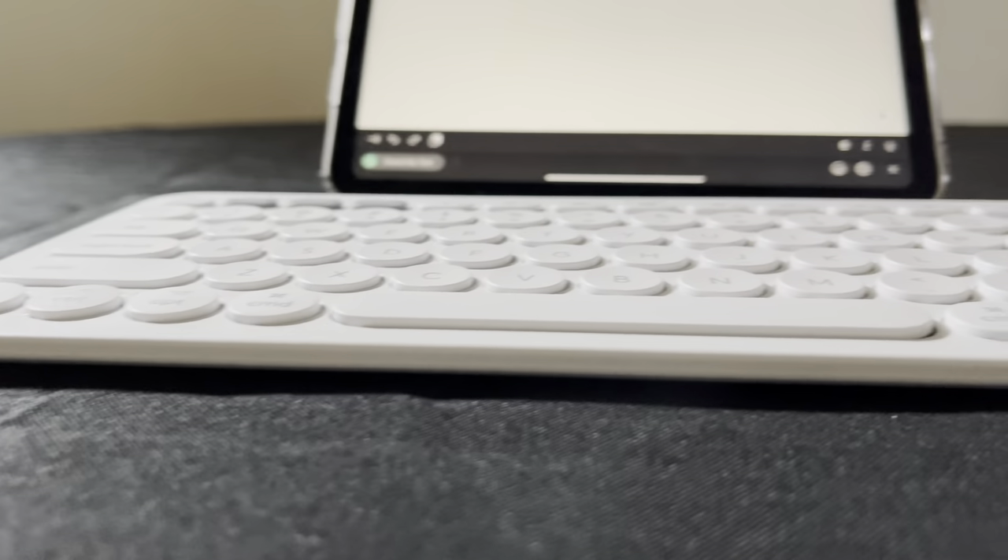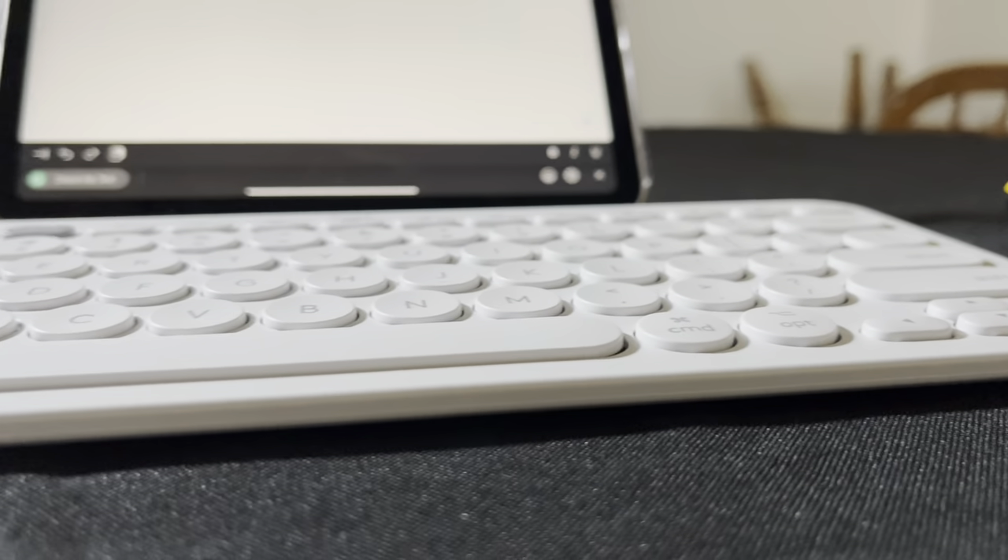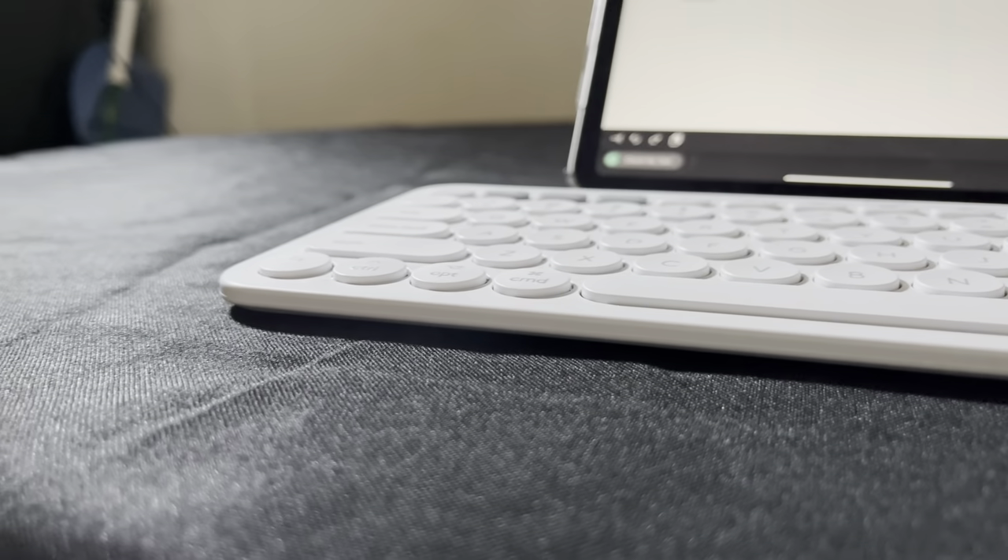Starting the video, I'm just going to talk about the most basic component of this keyboard, which is the fact that it is wireless. Because having a wireless keyboard is just so much better than having a wired one. Of course, you do come into connection problems because Bluetooth isn't perfect. But for the most part, I don't think I've ever had issues connecting this — I've had one small incident, but it was definitely on my part, and I'll talk about that a little bit later in the video. It is Bluetooth.